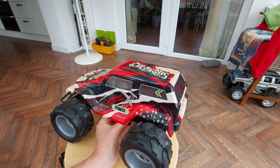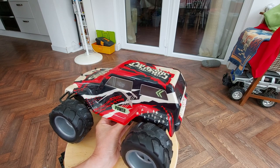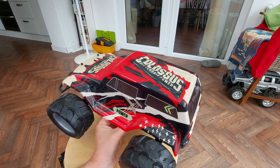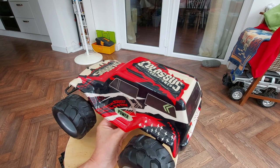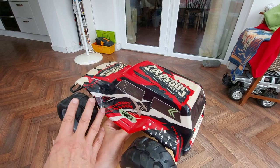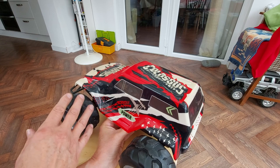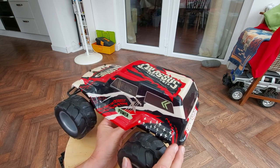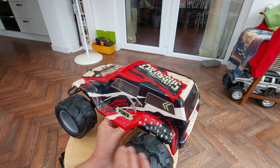Hi guys, this is episode 3 of my teardown of this Hawkins Bazaar Colossus monster truck. In the first episode I took apart the steering, and in the second episode I took apart the gearbox so we had a look at the motor, the gears, and the back axle.